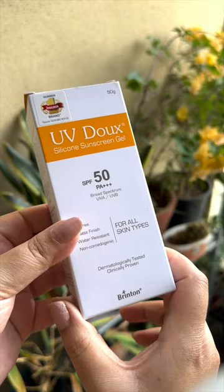This is Brinton's new UV-dough silicone sunscreen gel. Let's test this. Brinton is a pharmaceutical brand and its sunscreen, UV-dough, is India's number one sunscreen.